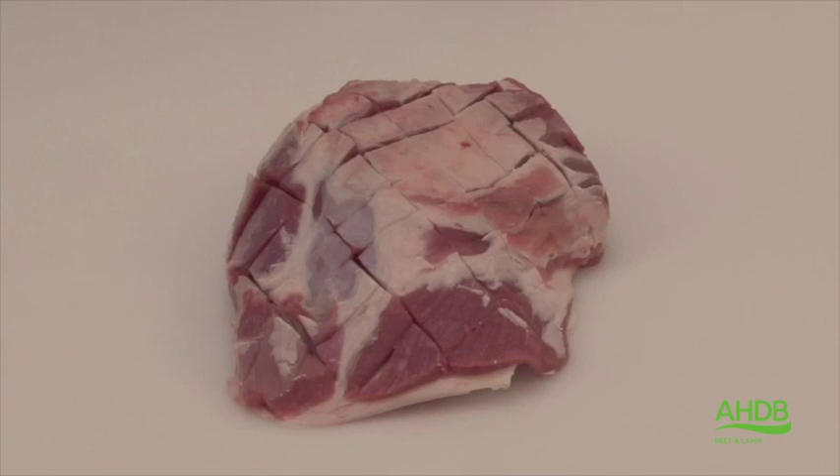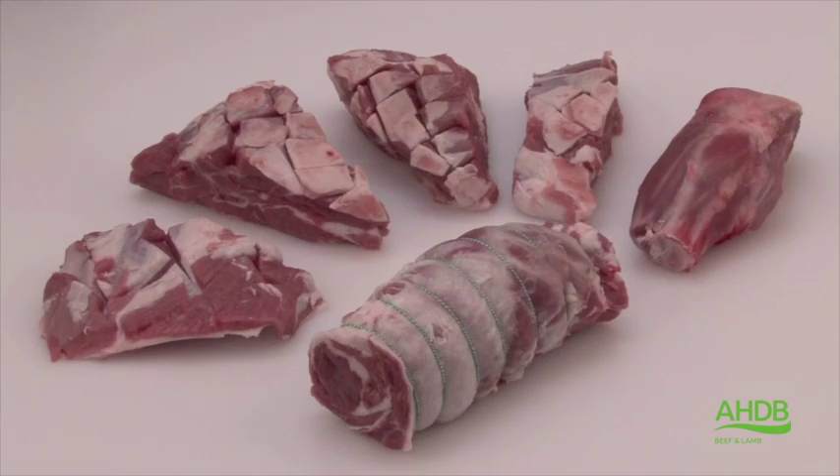To summarize, the forequarter has now produced the rustic lamb shoulder, the lamb henries, the lamb rib eye joint, and the knuckle.